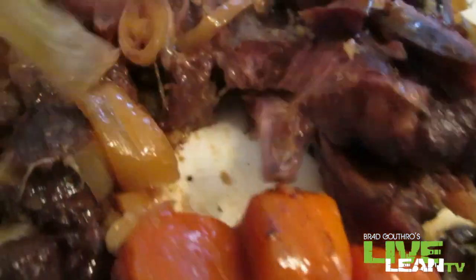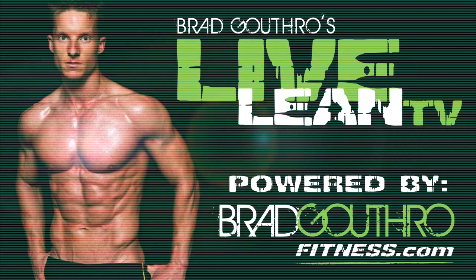Look at that just fall off the bone. Welcome to Live Lean TV. I am your host Brad Gaffner, the number one expert teaching you how to live lean 365 days a year. Welcome to the kitchen — we're making ribs. It's football Sunday. This recipe is going to take a few hours, but get up in the morning, chop a couple vegetables, preheat the oven, and you're going to have your house smelling absolutely delicious — even better food for the big game.